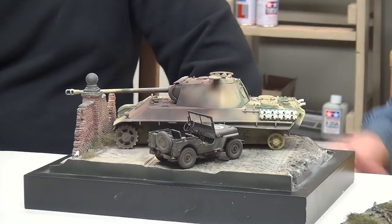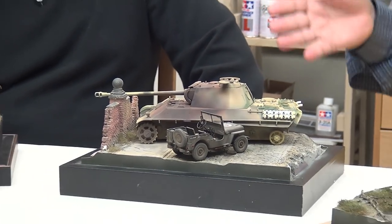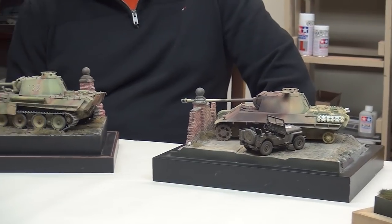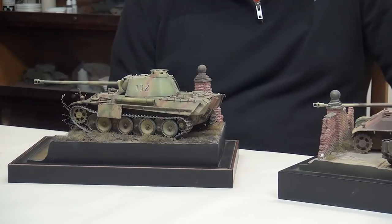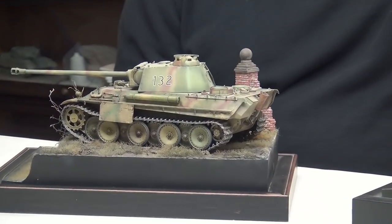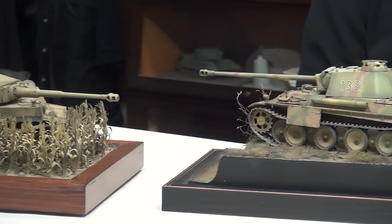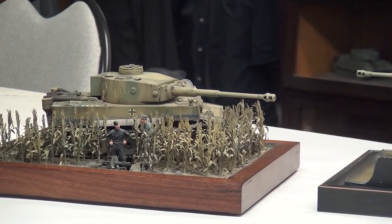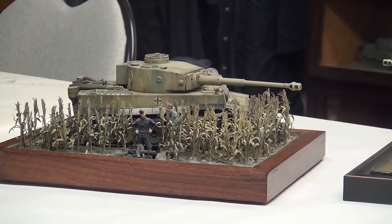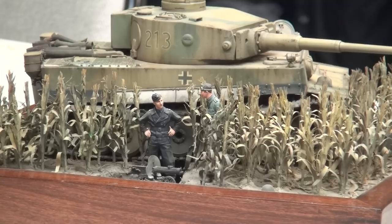The Green Panther 132 could be anywhere, and the far one is probably in the conflict with the Russians, based on just that little machine gun sitting in the corn there. So little cues to sort of put a tank in its appropriate place are sometimes all that you have to do — just add a little bit of scale to it.